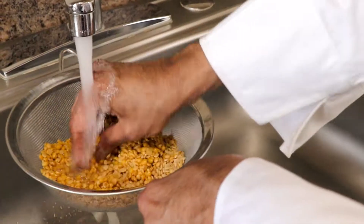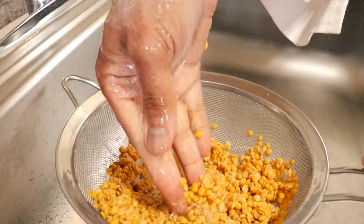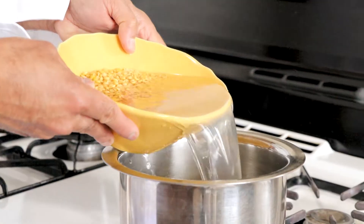For this recipe we're using split pigeon peas. These peas are used a lot in Indian cooking. If you can't find them, use French lentils. These peas take about 45 minutes to cook.